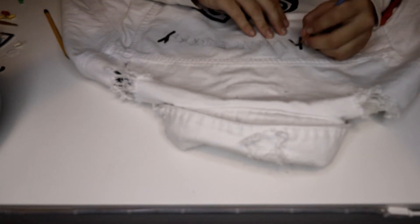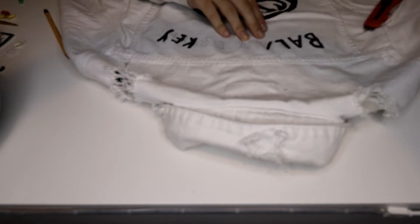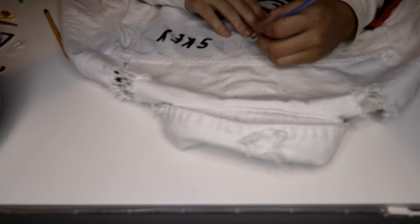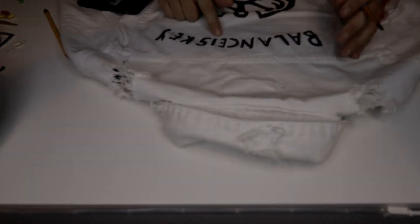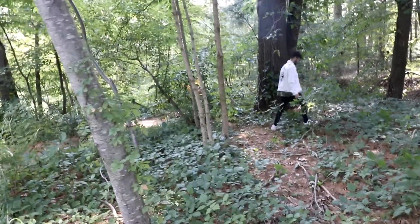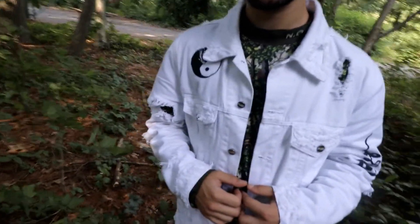Now we're moving to the final step — I'm just going to be painting text above the symbol. With that being said, I really hope you guys enjoyed this video. Don't forget to comment, like, and subscribe if you're new to the channel. I'm going to show you guys how this jacket looks on body.